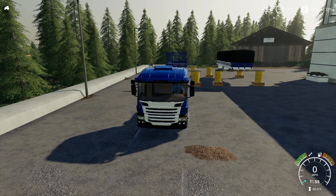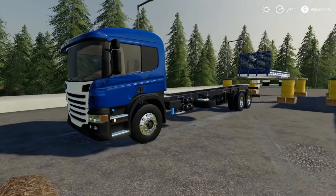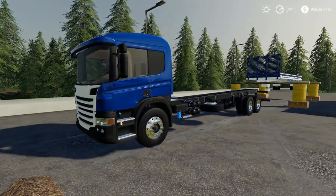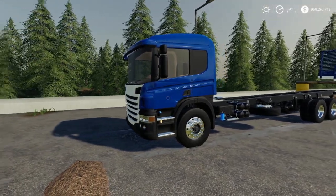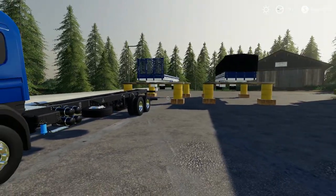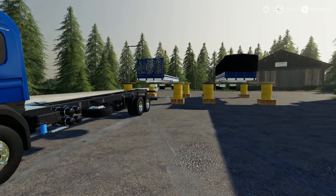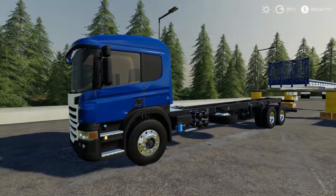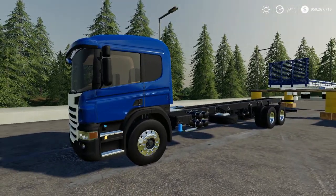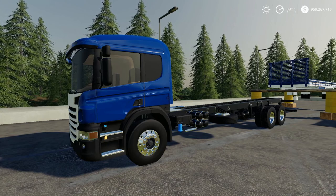In this video we're going to be taking a look at the AGM P310 and bodywork. Basically it's a truck that has attachable bodies - kind of like the TLX truck we did a few weeks ago, same principle. To download it from the mod hub, the total size for the pack is 37.21 megabytes. To purchase the truck alone, the base price is $110,000.